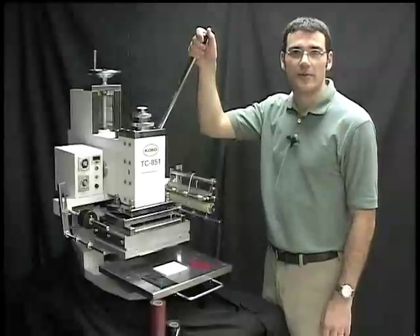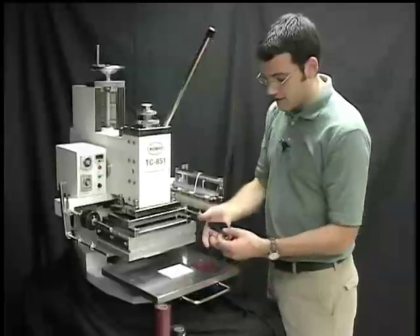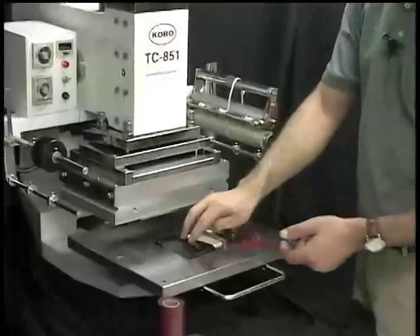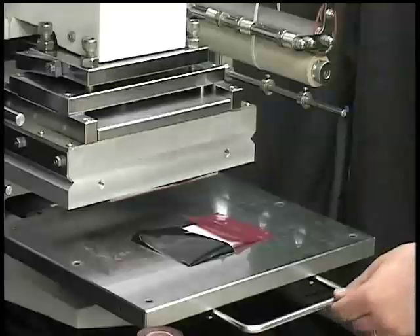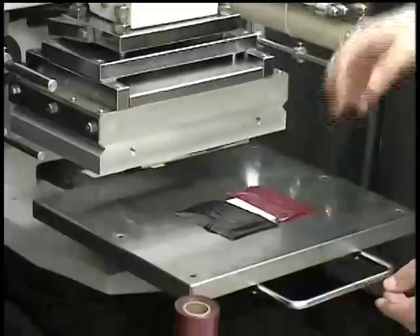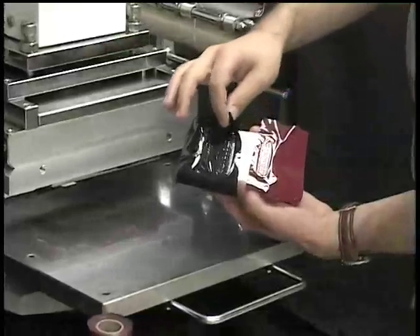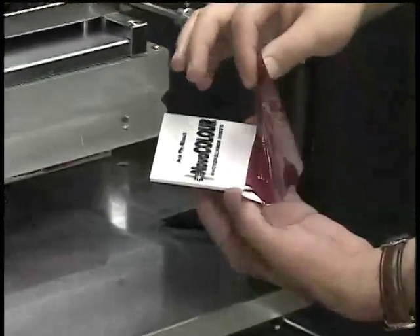Now that our sign is trimmed, we're ready to apply color to the raised graphics. I've pre-cut our foils to the desired size. We're going to take the foil and place it on top of the image area. And we're going to put it under the heated platen and apply pressure for approximately one to two seconds. Now we're going to peel the foil off slowly, ensuring that we've covered all the areas. And we have color.